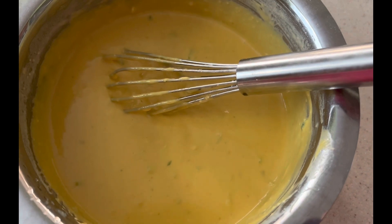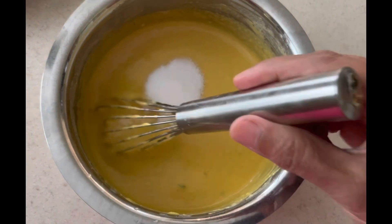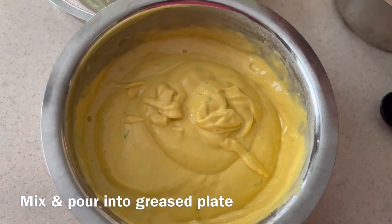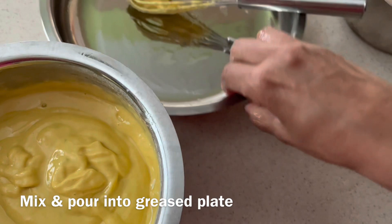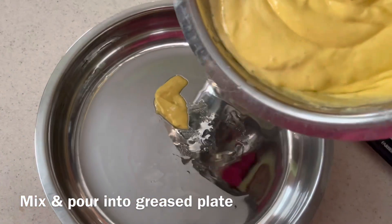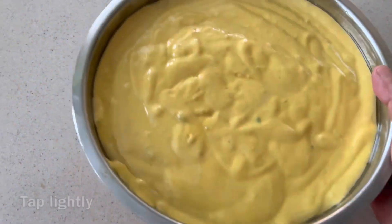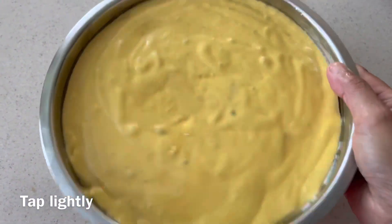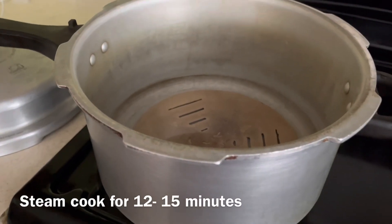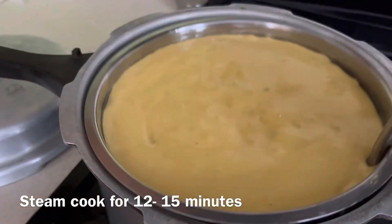After 15 minutes, add eno and mix the batter well, but make sure not to over-mix, otherwise the fluffiness will be gone. I kept the plate greased already and I'm going to transfer the batter into it and tap it a little bit to avoid air bubbles.